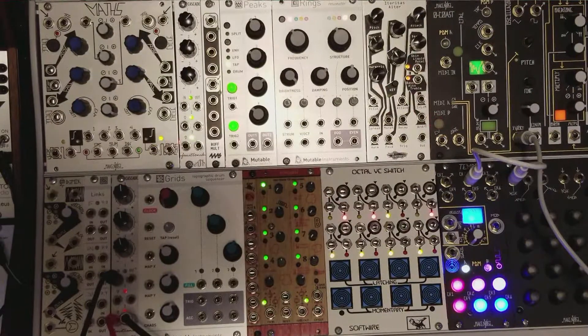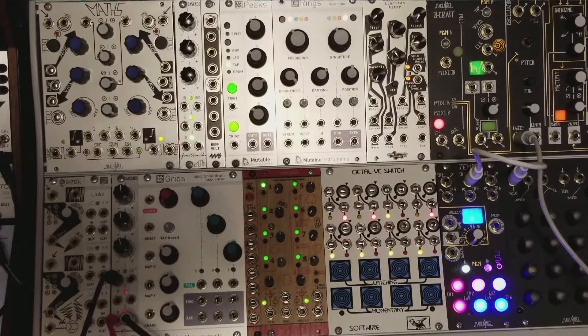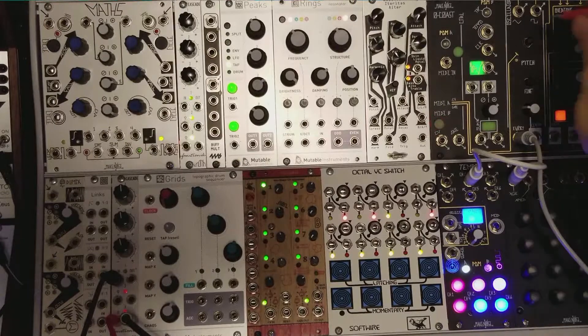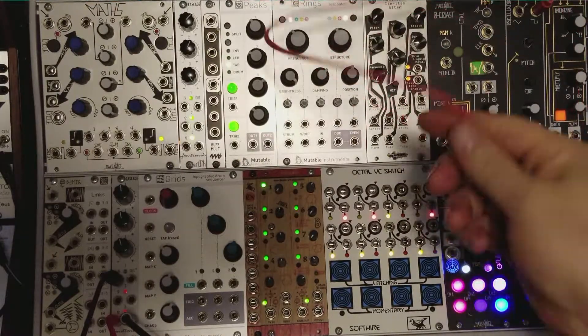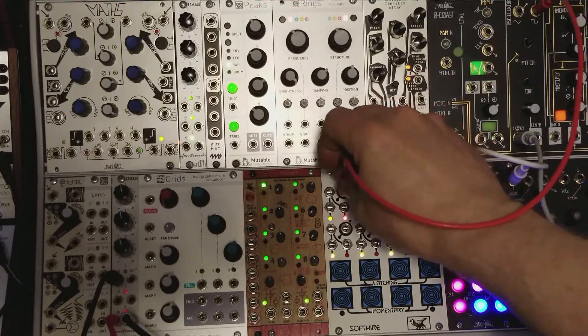In this last patch example — because the Octal VC Switch does switch at audio rates — that means you can have a sub-oscillator. Let me see if I can manage to pull this off here. I've got a square wave coming out of the no-coast here. Plug it into the switch.